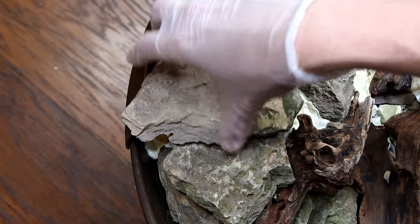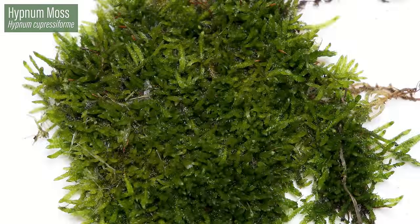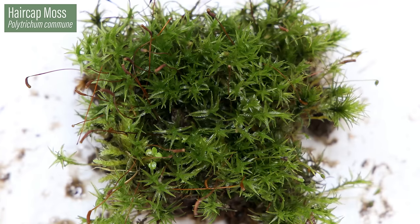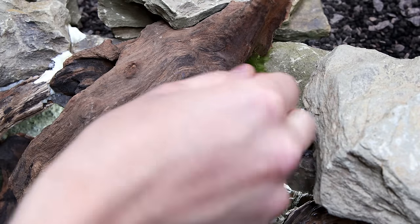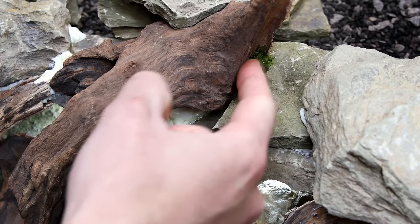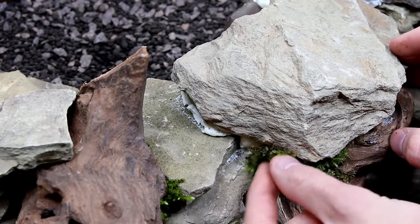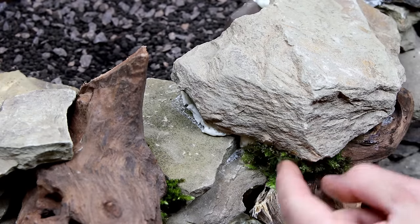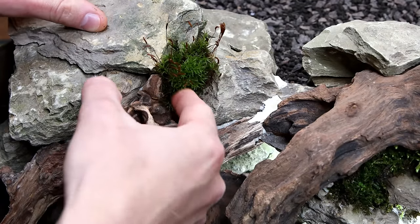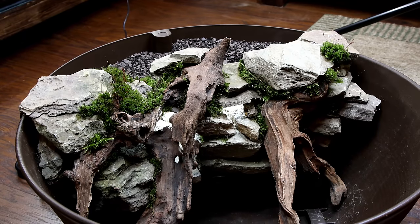With all of that completed we can finally bring this setup to life with the moss. For this one I'll use hypno moss, tangled thread moss, badge moss, and hair cap moss. I wedged tufts of moss throughout the design to hide the foam and make things look more seamless. As expected the moss really brought this setup to life.